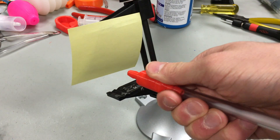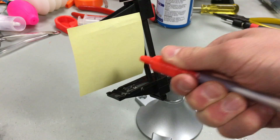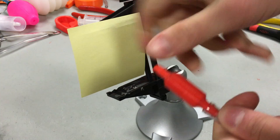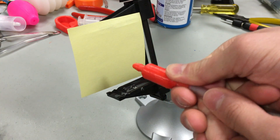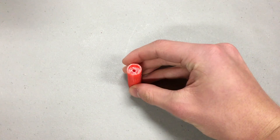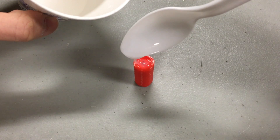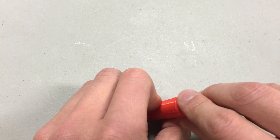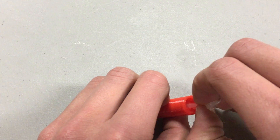Let's jump into how to build it. Start by printing the mold for the silicone piece. Cast it in Ecoflex 30 silicone and let it cure for about 4 hours. Once it's done, carefully pull it out of the mold and remove some of the flash.